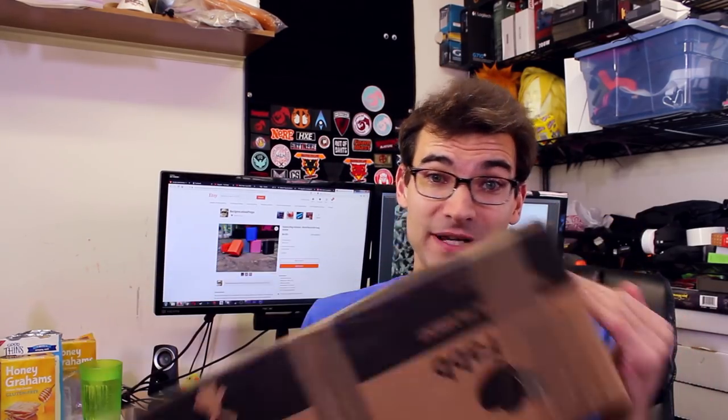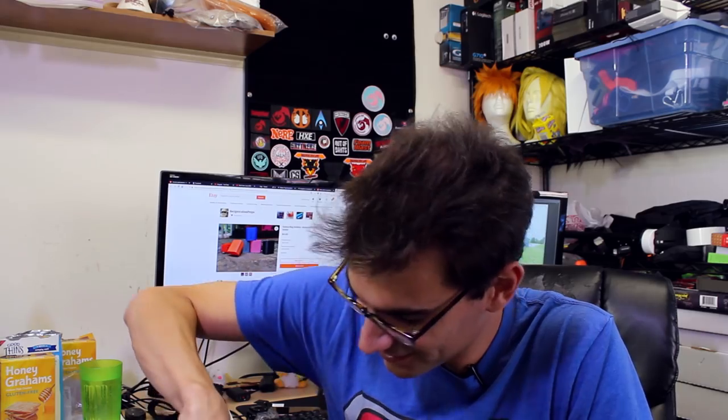Our other package comes to us from overseas — this comes from My 3D Base, and this is something they've been messaging me about for a little while. This may be either the only one or one of very few in existence currently, or in the US at least. Let me pop this open. It's packaged well so it doesn't get damaged in transit, which is always appreciated. Let's see what goodies are in here.